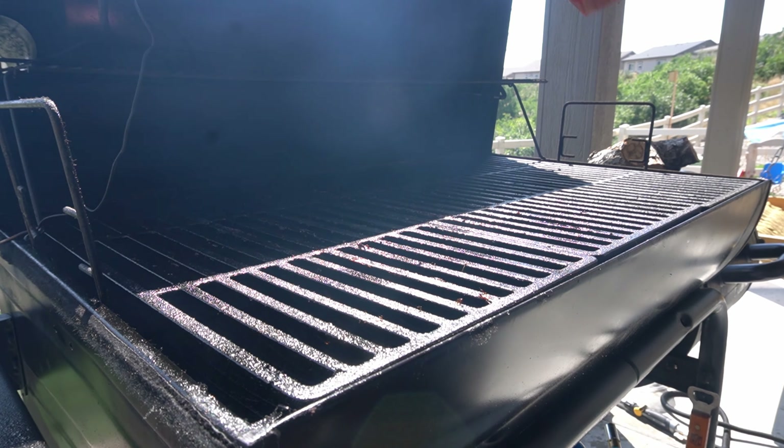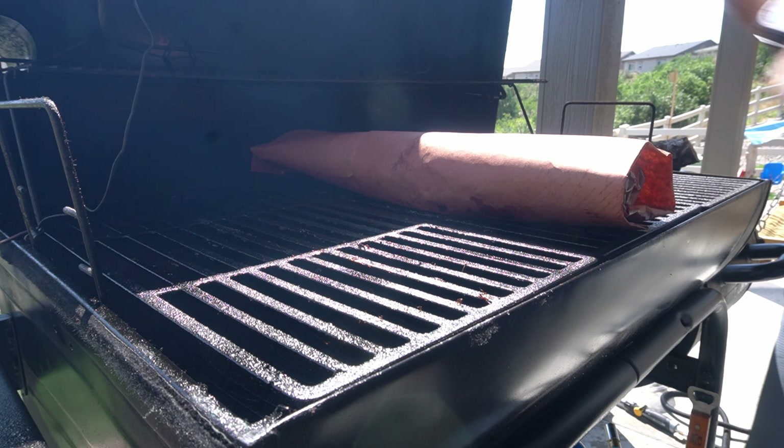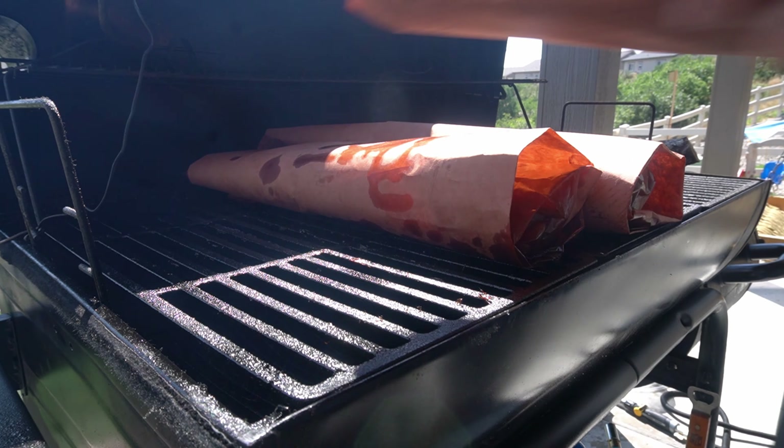Throw your ribs either back on the smoker or in the oven and get these ribs up to 201 degrees.